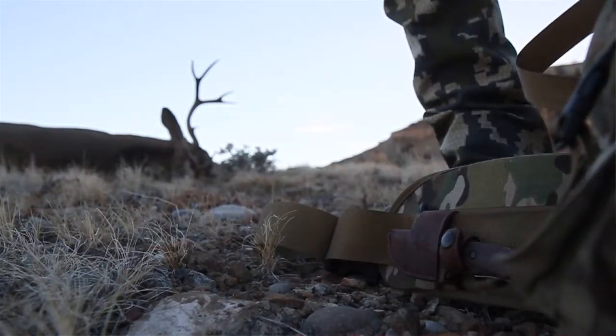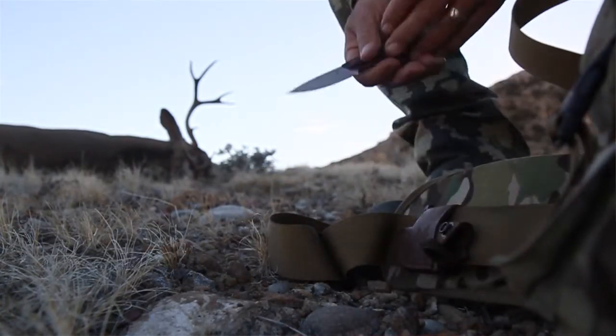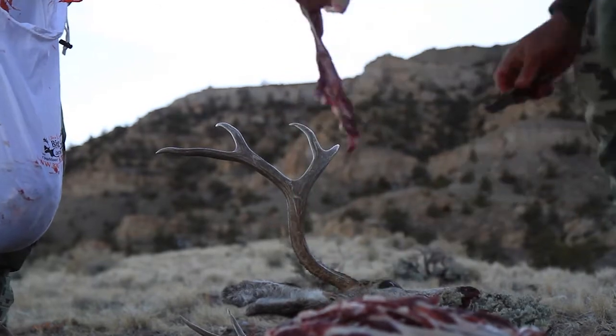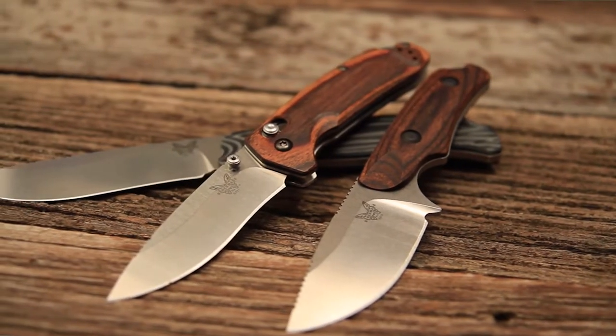One of the primary considerations in choosing a hunting knife is edge retention. Edge retention is vitally important because when you're out there cutting up a deer or field dressing, you don't want to have to stop midway and sharpen your knife every time. That's why we chose CPM S30V as the primary steel in our new Benchmade Hunt Line, because the edge retention is so great.